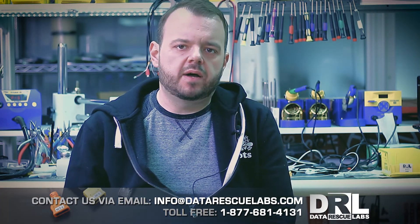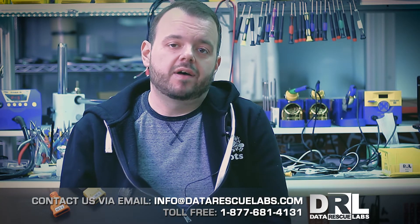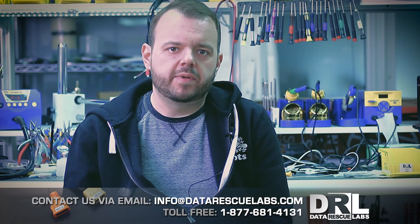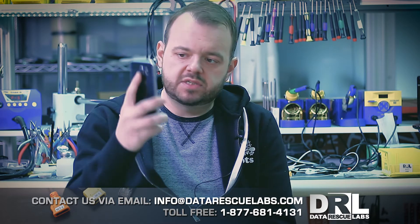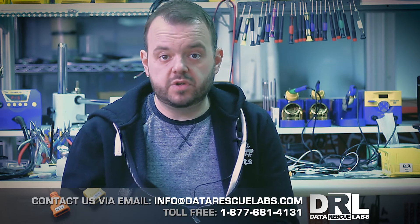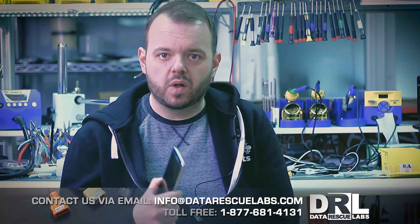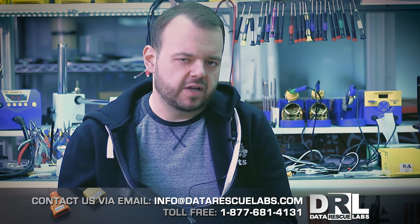New video - it's been a while since I made one because we've been pretty busy up here. This one is about a Samsung Galaxy S6 that came in completely dead from a customer in the States. The phone didn't want to boot at all - it was completely dead, and it's a very common issue on Samsung devices.